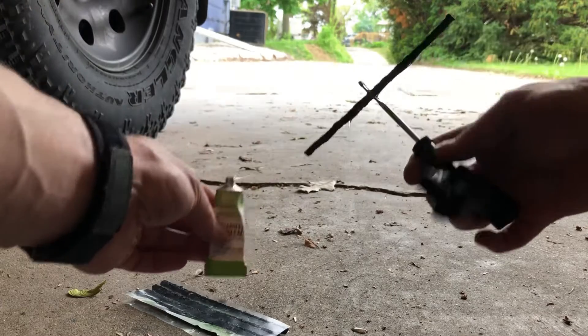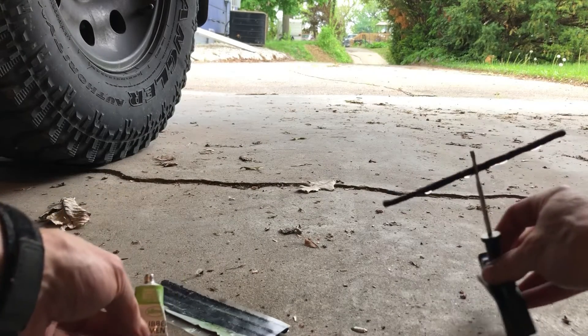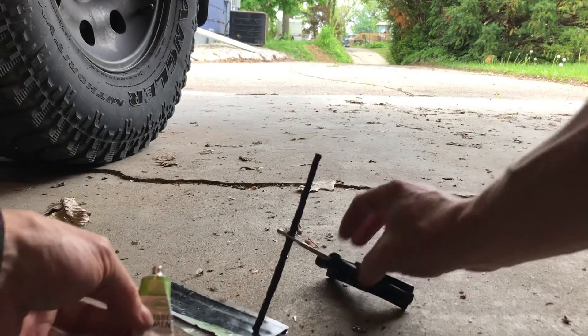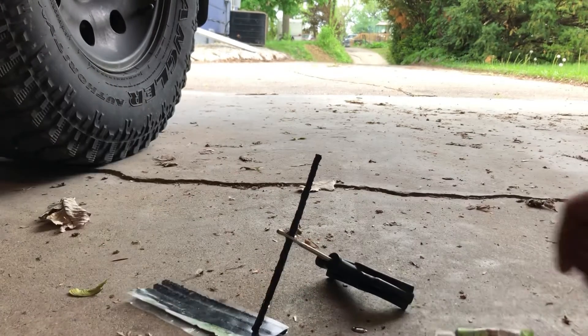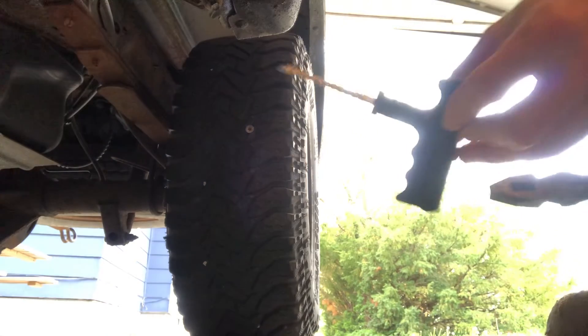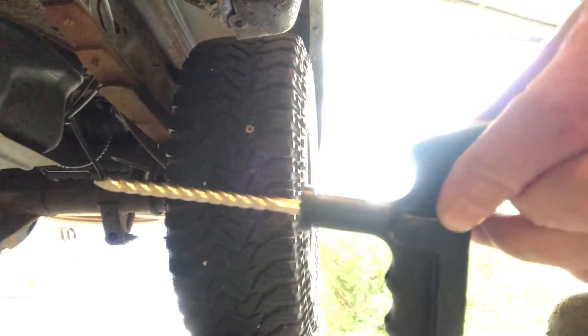Some other tools you'll need: a way to extract the screw or nail, so you may need a set of pliers, needle nose pliers, or any kind of gripping tool. Just be careful you don't accidentally push the object inside the tire — that's one more headache to deal with. One trick if you're having trouble locating the foreign object is to pour soapy water all over the tire; the area should bubble where the nail or screw is.